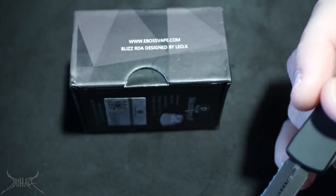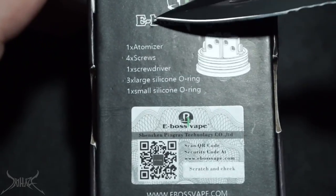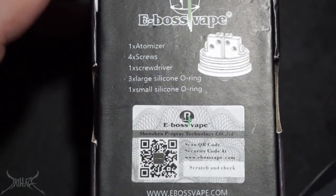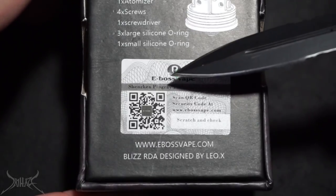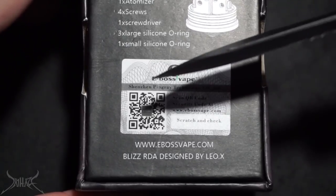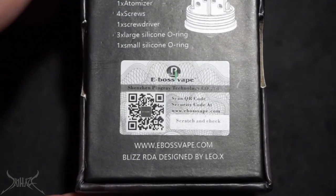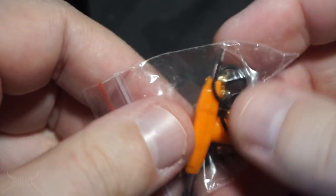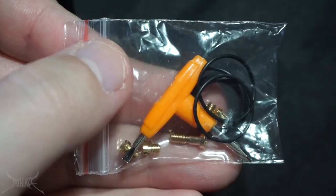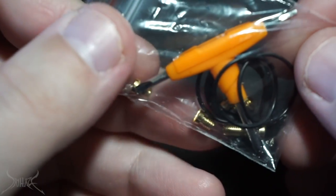What I do have a problem with is when you have something like this — it's called the Apollo XDR, by Leo — and this gentleman has passed away. It's a high-end Greek company; I can't fault them for having the same name. Now on the flip side, you're going to be happy about what this is, because it's a very unique scratch-and-sniff. One atomizer, four screws, one screwdriver, three large silicone O-rings, and the scratch-and-sniff is going to be a vanilla maple syrup Pop-Tart cotton flavor.